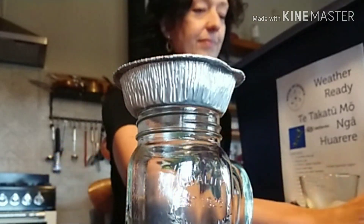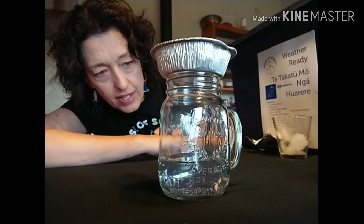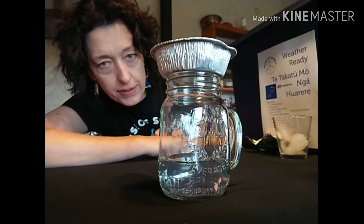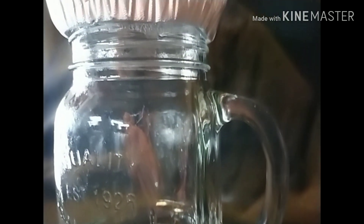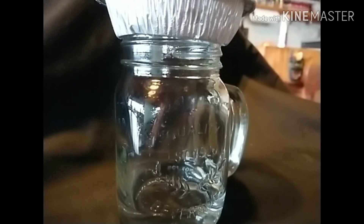Again we start by adding our hot water, ideally just off boiling, into the jar, and then we put our tray with ice on top and we're going to wait and see what happens. We're looking very closely in our jar and we're beginning to see a bit of a cloud swirling around — there's definitely something happening. You need a little bit more patience for this one than you did for making a cloud, but it is happening.